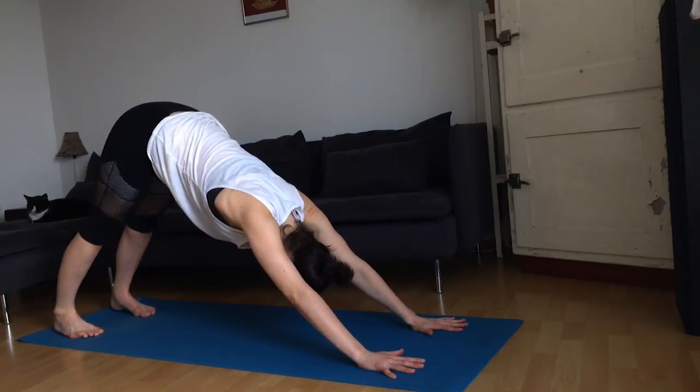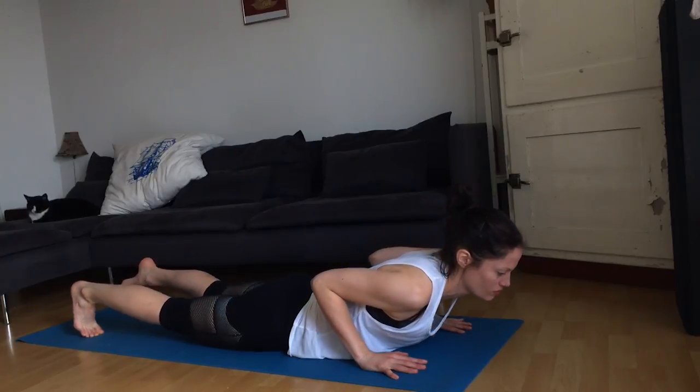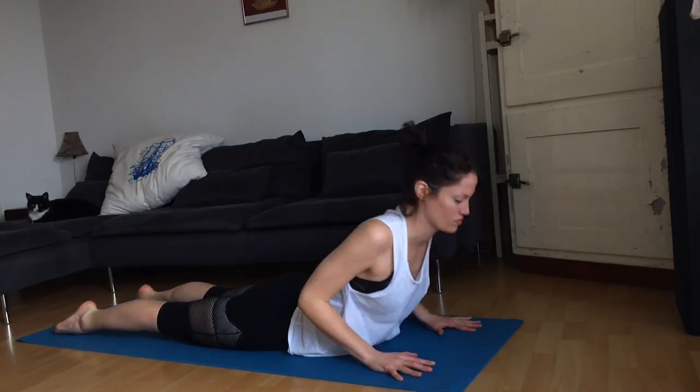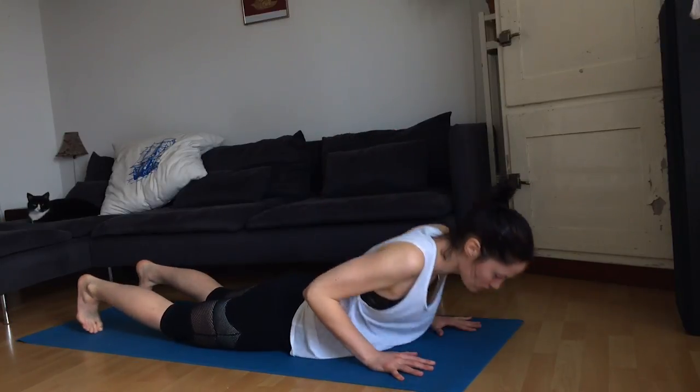Inhale, forward into plank. Exhale, all the way to the mat. Inhale, find cobra — coming up as high as you'd like. Exhaling, pressing back over the knees. Finding downward facing dog.